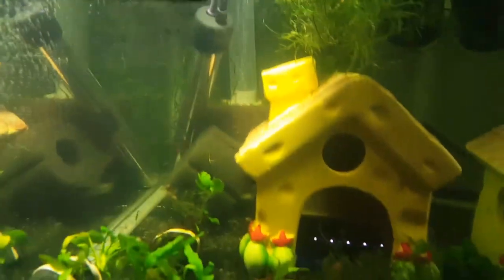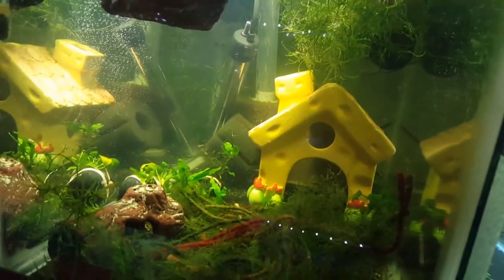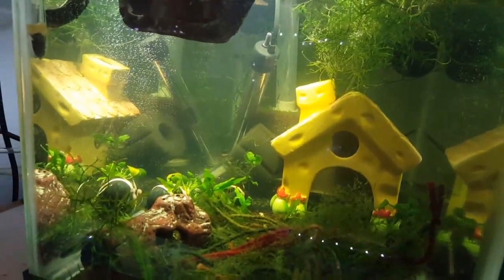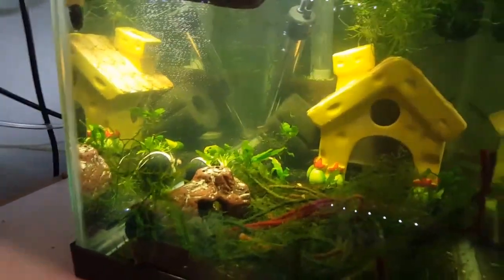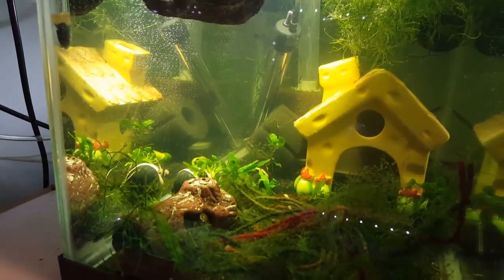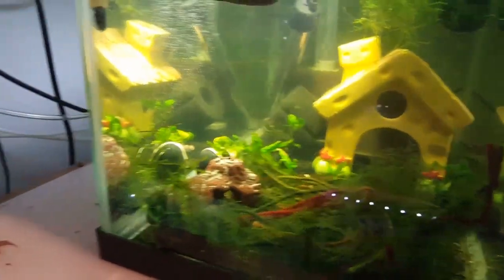Nothing really exciting to show — just a lot of regular maintenance. These guys will look really pretty once they settle in. Of course they're stressed right now because they just got put into a new environment, but once they settle in they'll be really pretty.